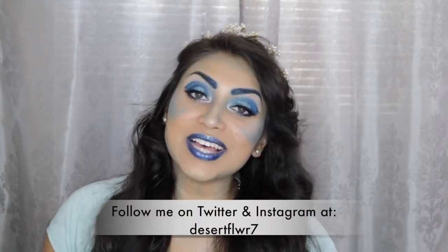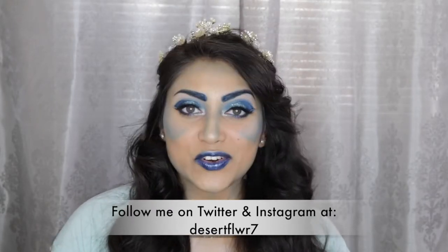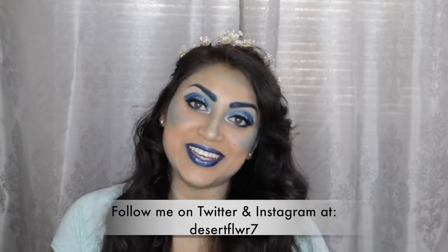All right guys, so that's it for this makeup tutorial. I hope you guys enjoyed. Please subscribe if you haven't already, give this video a big thumbs up, and I will see you guys in my next video. Bye!